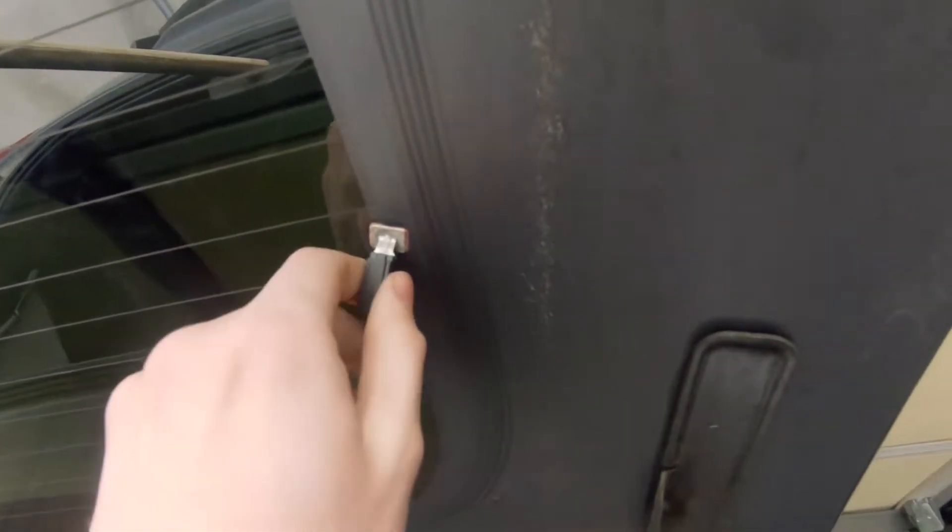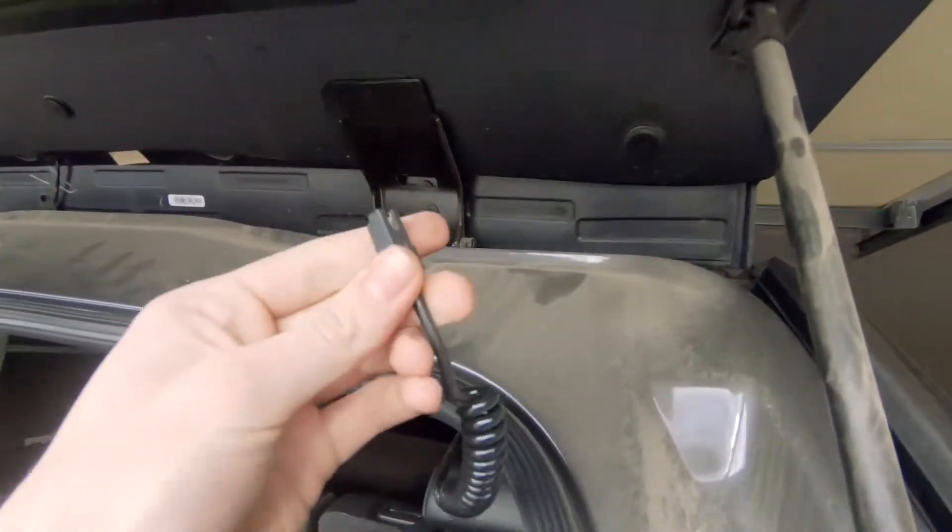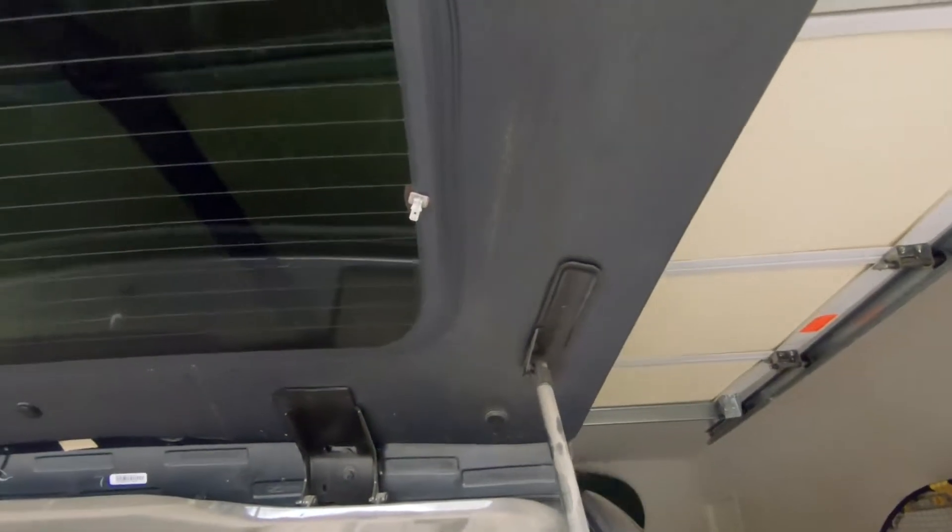I'm also going to gently disconnect these electrical connectors for the rear defroster — just pull on them and there you go, they come off just like that. We'll just let them hang for now. That's just so we have good space to work and no wires getting in the way.